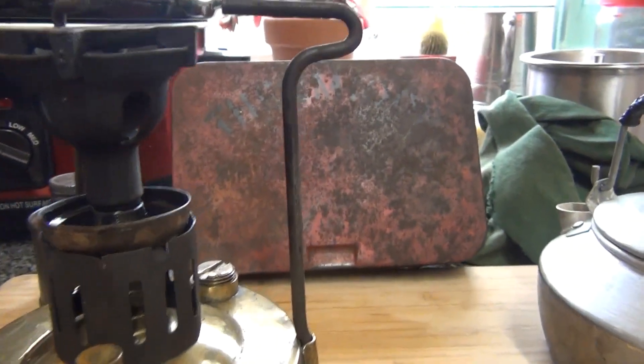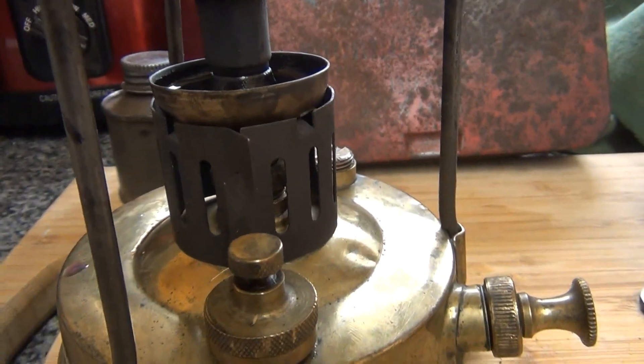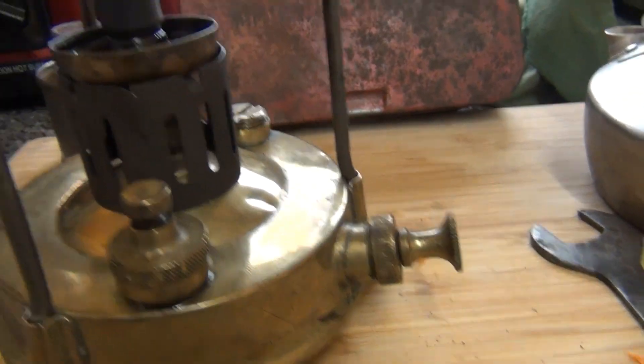Basically, it's primed with meths to get it heated up, and then that will draw the paraffin up through it. And obviously you've got a pressure pump as well.